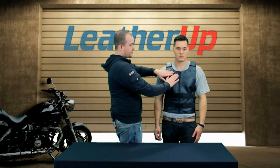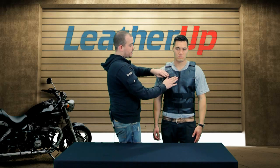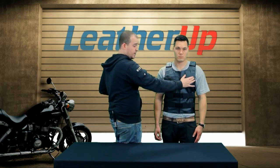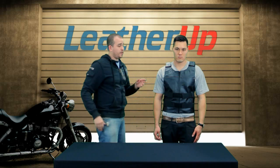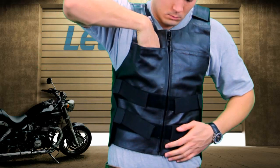Now the other cool thing about this vest is right here on this side — a little pocket right here. It's blended in perfectly with the seam. There's only one, right here. But that means you can hide whatever you want in there: your keys, credit card. Someone is not going to know that that's a pocket. So it would be a perfect place to put something valuable that's very small.